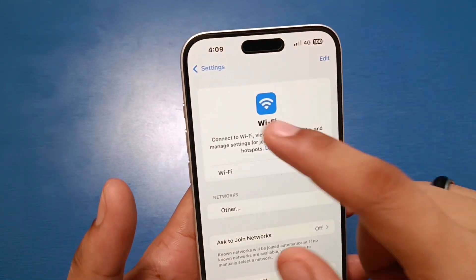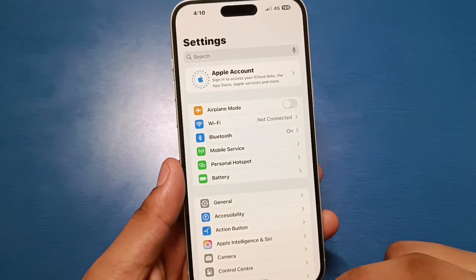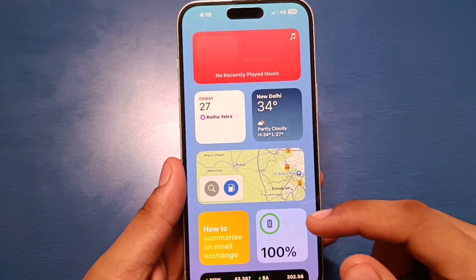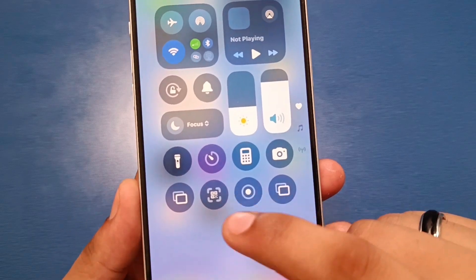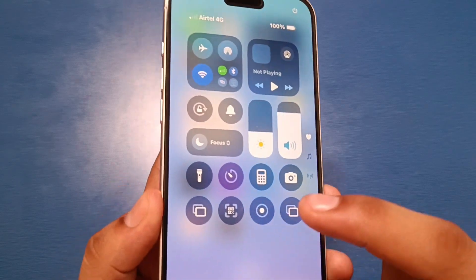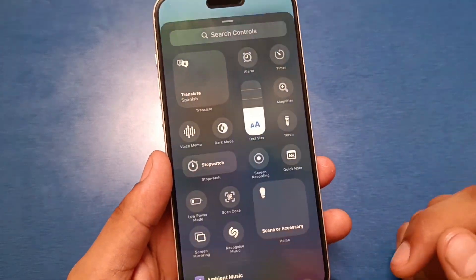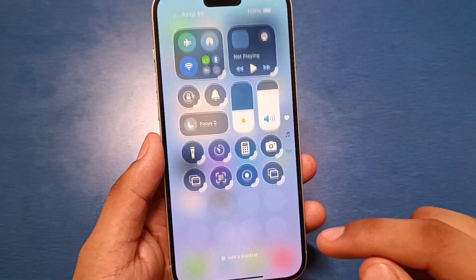So one way to open the scanner: let's open the edit feature — you can see there is no scanner feature there either. The way to use the scanner to connect your Wi-Fi is to open your Control Center. Here you can see the scanner. If you can't find it in your Control Center, click the plus icon to add a control — there are lots of features available there.